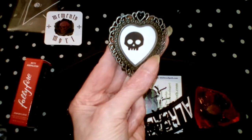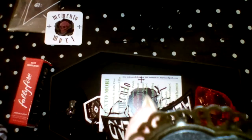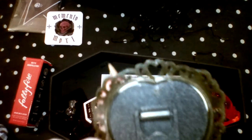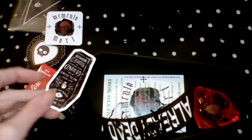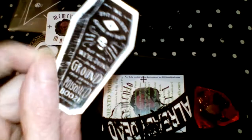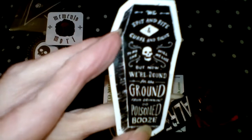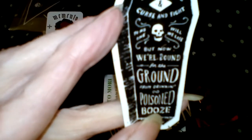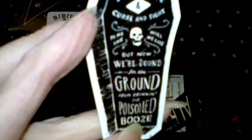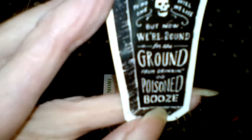And we have a skull inside. Another one — I'm guessing you can probably take that apart. A little sticker on the back, just in case. "Spit and bite, curse and fight, to the bone — to no one we will lose. But now we're bound for the ground from drinking poisoned booze."